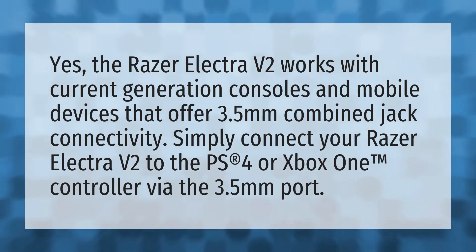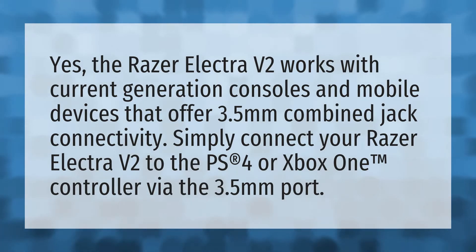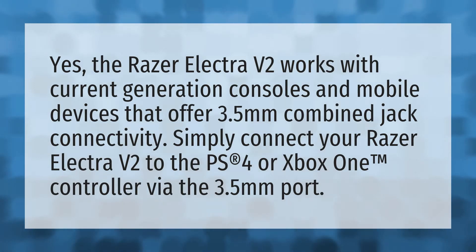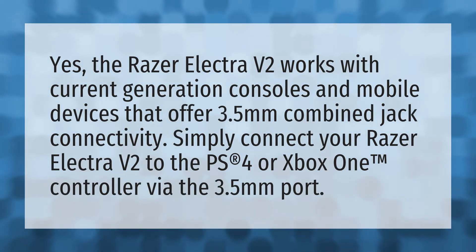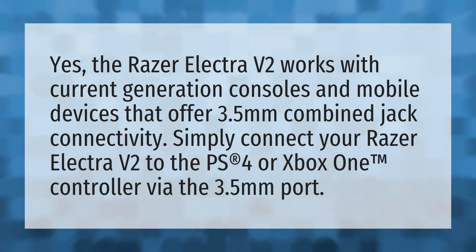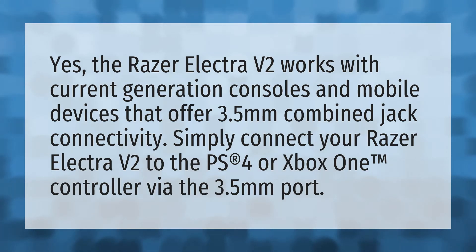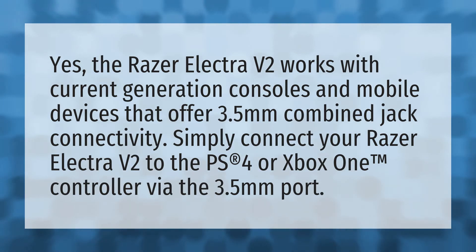The Razer Electra V2 works with current generation consoles and mobile devices that offer 3.5 millimeters combined jack connectivity. Simply connect your Razer Electra V2 to the PS4 or Xbox One controller via the 3.5 millimeters port.